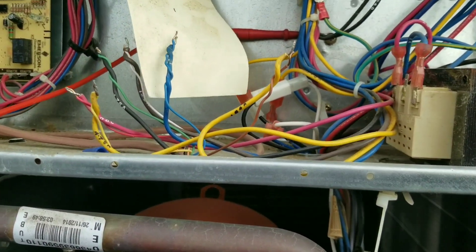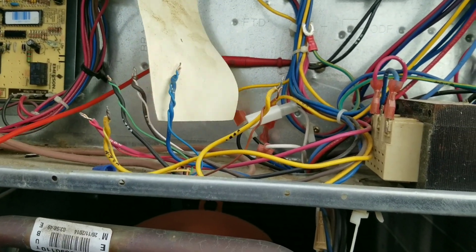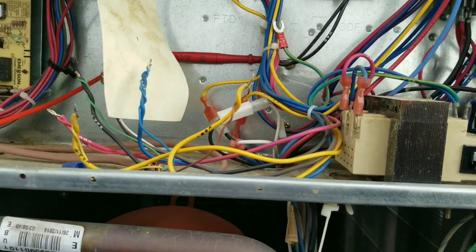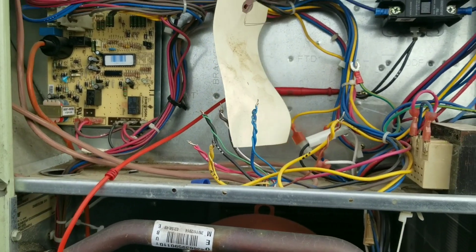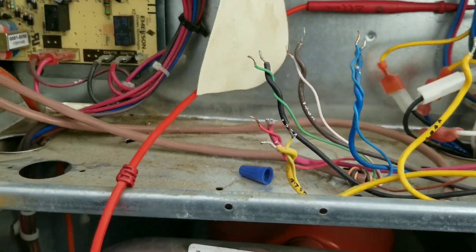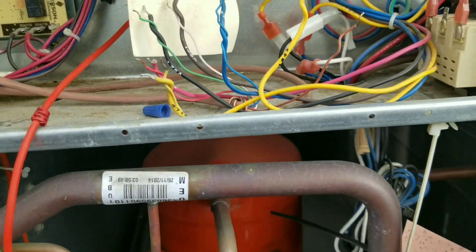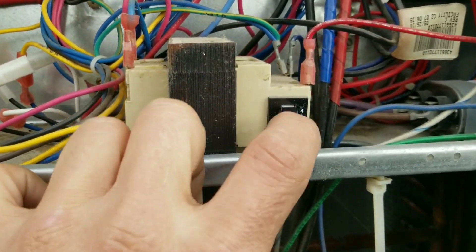I'm probably going to isolate the thermostat first — just disconnect all my wires, go ahead and power the unit back up and reset it, and see if it trips then. That way I can figure out if it's on my thermostat side or the unit side. So we got thermostat wires disconnected, nothing touching. Get our power back on and reset.